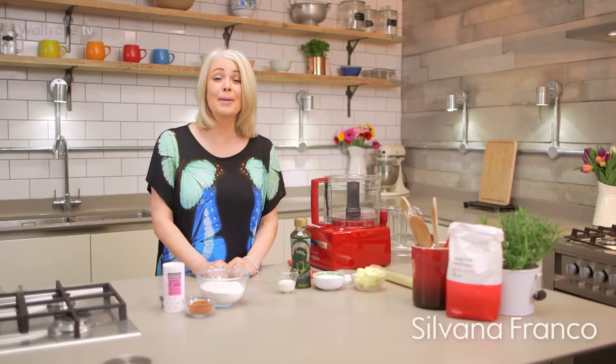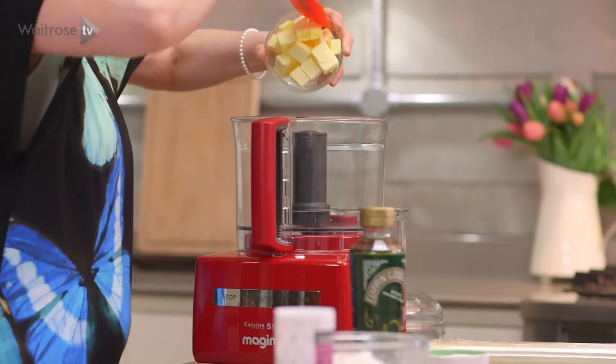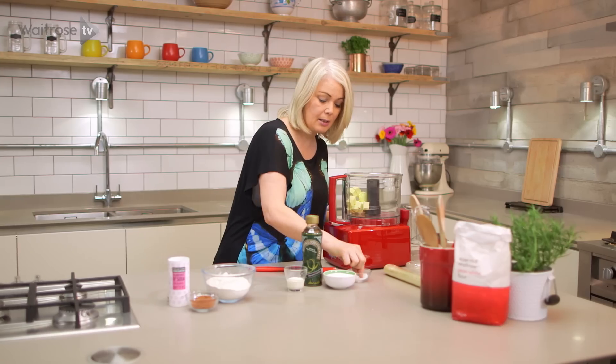These gorgeous little Bourbon biscuits make a fabulous Easter treat. I'm going to start by putting some unsalted butter into a food processor, add a little pinch of salt and some caster sugar, and we'll just pulse those together.